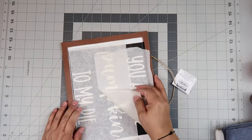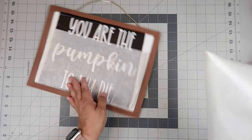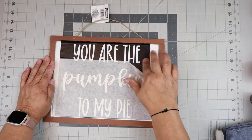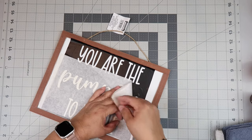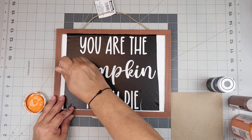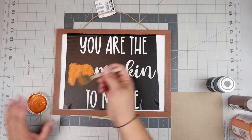Quite honestly, I made this a little bit too large for the sign — I should have shrunk it down just a little bit. I'm using paper transfer tape to transfer it on, and the vinyl I got from Expressions Vinyl. I don't like it. You won't be able to see why for a little bit, but I'm using a sponge dauber from Dollar Tree.